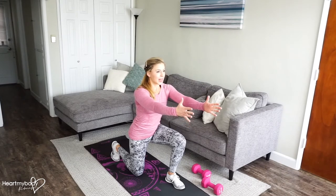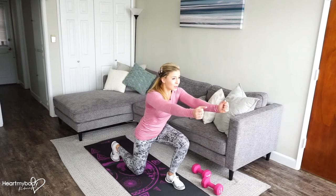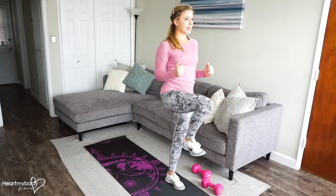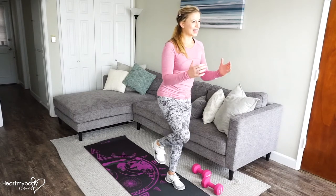We're going to inhale and exhale. Press to our front leg to stand up, elbows to waist, knee to chest, squeeze your glutes and lower back down.